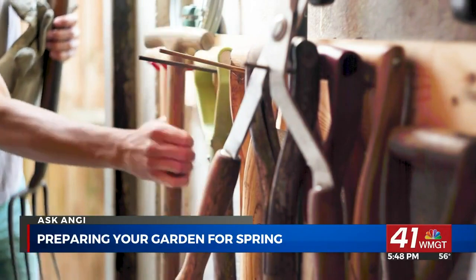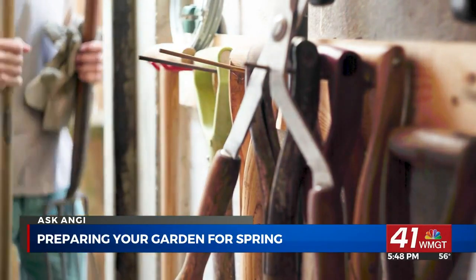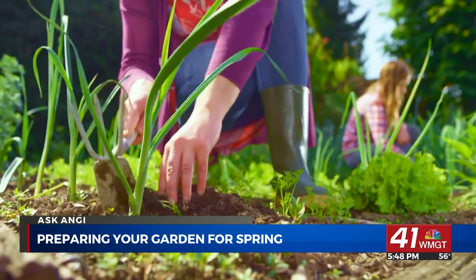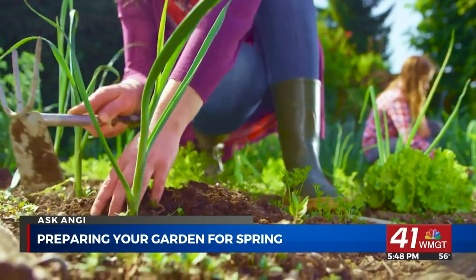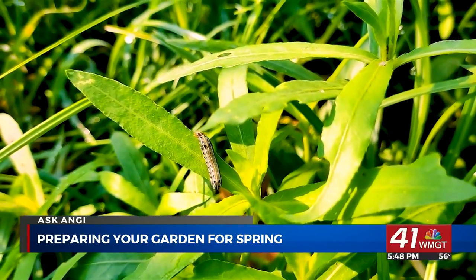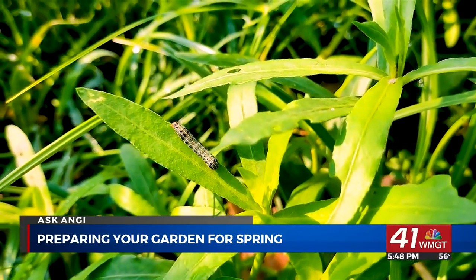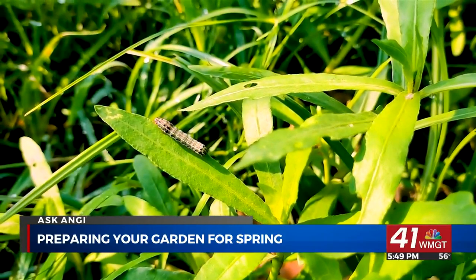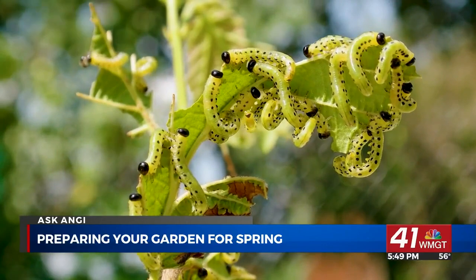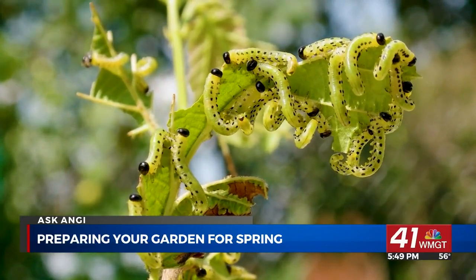Pests and weeds can ruin your garden before your flowers and vegetables even start blooming. While it might be too soon to start gardening, you can start pulling weeds as soon as you see them. Be proactive and treat your lawn for pests and weeds early. Be on the lookout for cutworm, which are notorious for popping up early in the spring and ruining your garden. If you suspect a pest issue, hire a pro immediately to find the root of the problem.